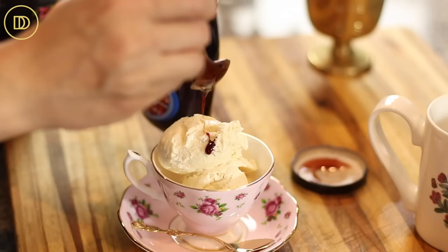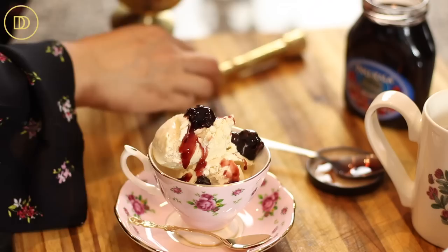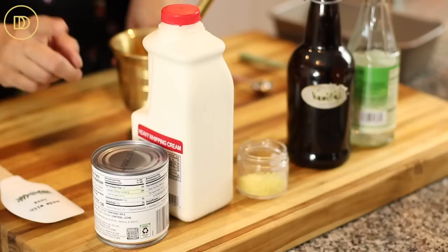Hello everyone and welcome back to another episode of Dimitra's Dishes. Today I'm going to teach you how to make a no-churn ice cream flavored with mastija and rose water. It can be light, refreshing, delicious, and only takes five or six ingredients. So let's go over them so we can start making this delicious dessert.